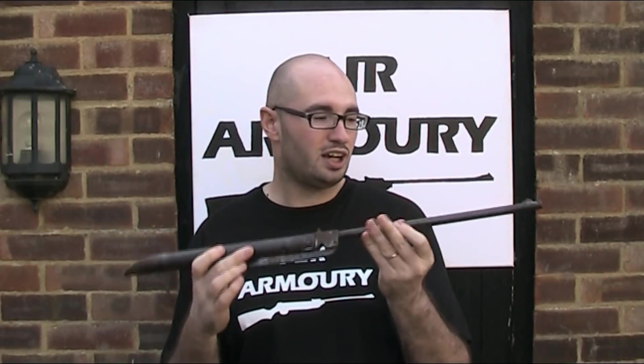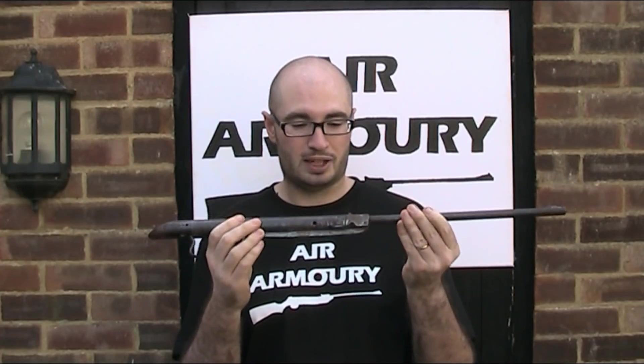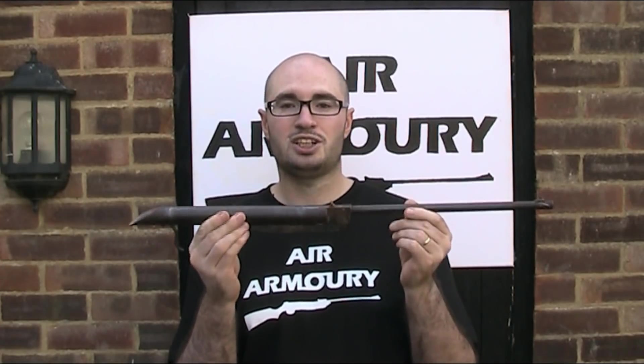Now whilst I'm not 100% sure, I suspect that this may be a BSA Cadet, but I will explain that a bit more later on. But for now, let's take a closer look.